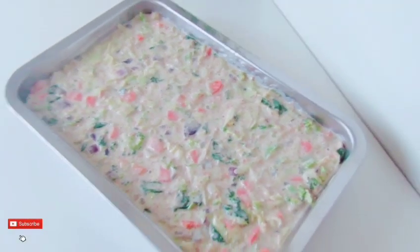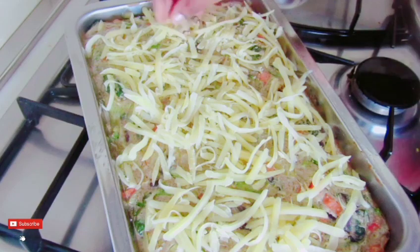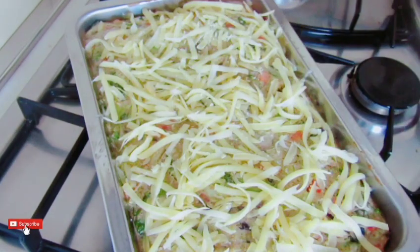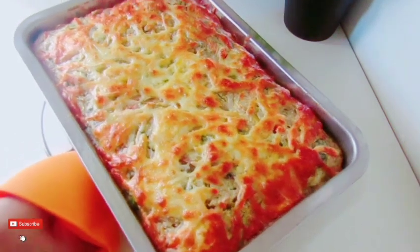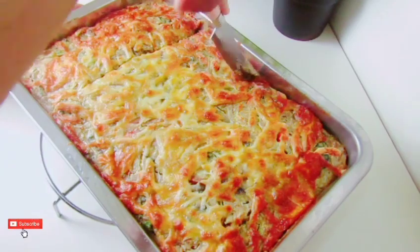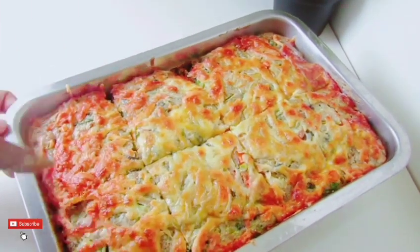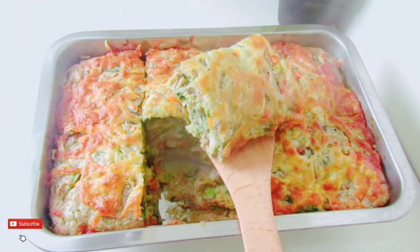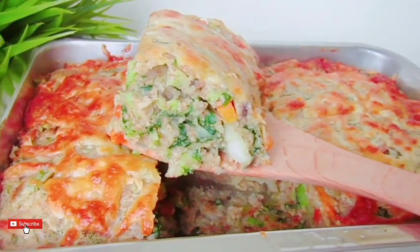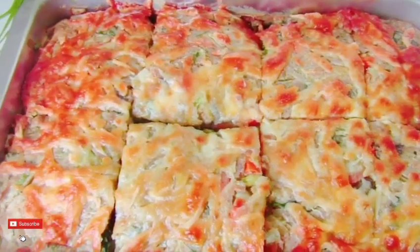Let's bake the cheese in the pan. We can make the cheese. We can bake the cake on the cake. The cake is made for our cake. You can add the ingredients in the recipe. This recipe will be made possible for the first time.